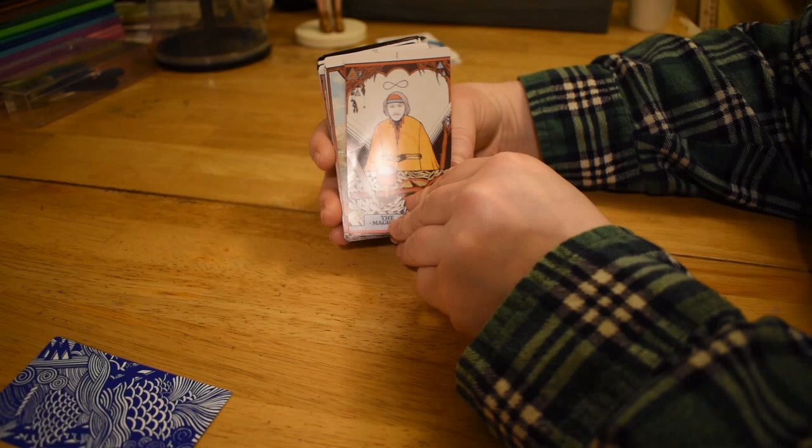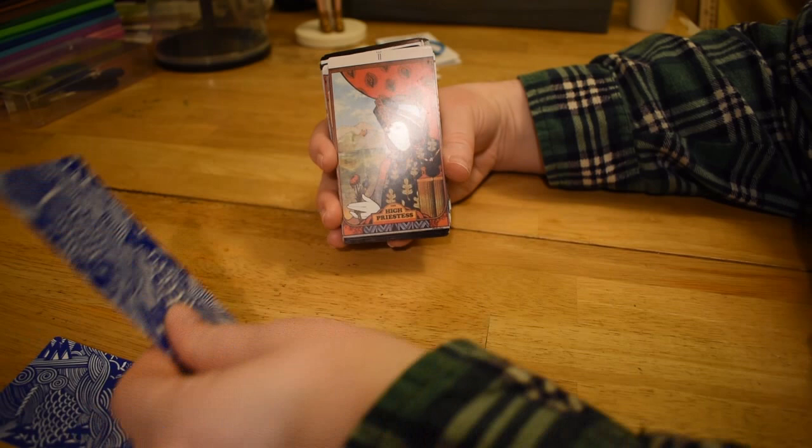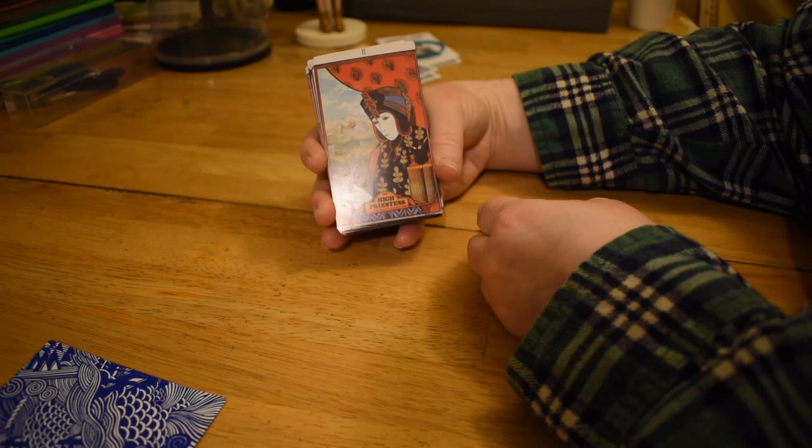So the Magician's got the infinity over his head, he's got all the tools there. And his belt is an Ouroboros snake — nobody's ever told me how to pronounce that correctly.